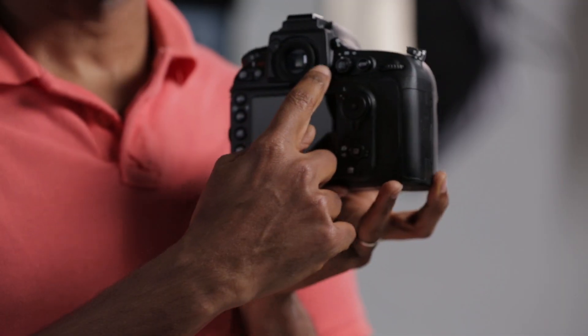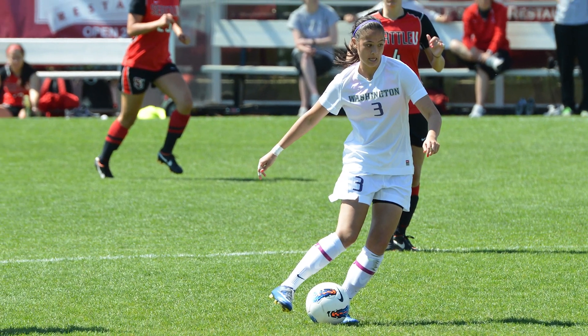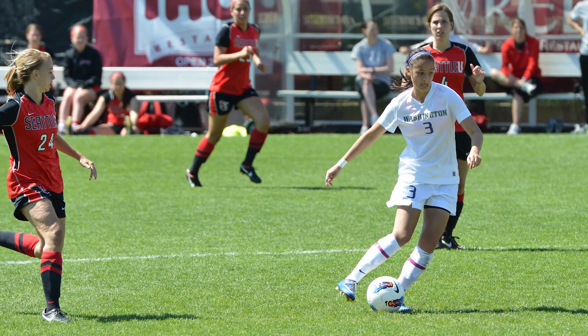The D800E has a well thought out series of control points located conveniently for easy access with your hand in the shooting position. The D800E also has a 51-point AF system taken from the Nikon D4 that allows you to lock focus on fast moving subjects.